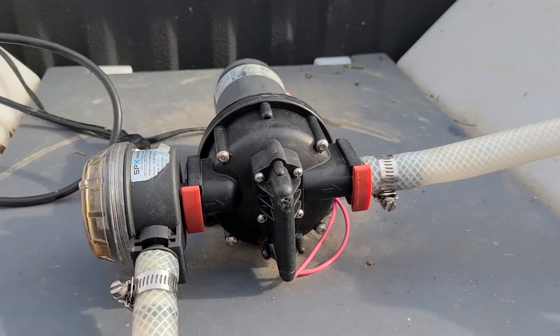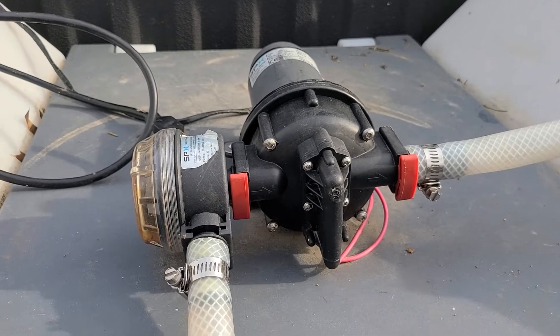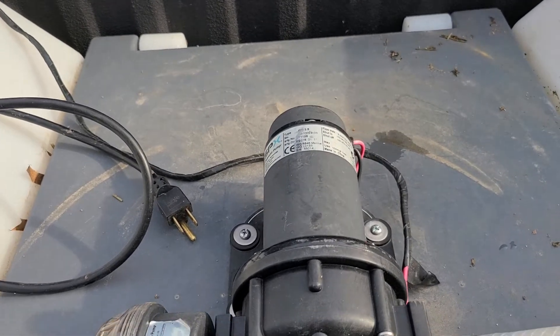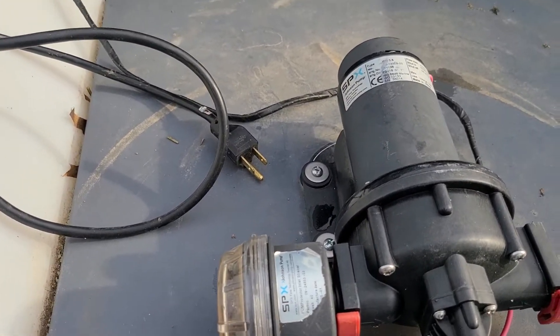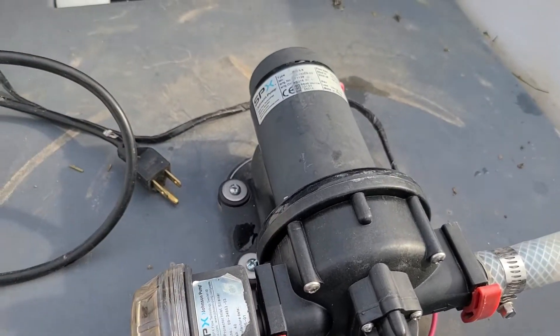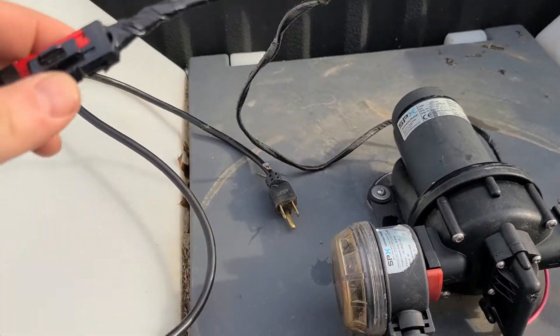This water pump I got at a boating store — I want to say it was West Marine nearby me. It's just a fresh water wash down pump, a 12 volt water pump with a three gallon per minute flow rate. Since this lid is just storage, I screwed my pump straight down into it, and when you buy it, it's going to come with just a DC pigtail.